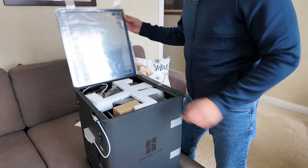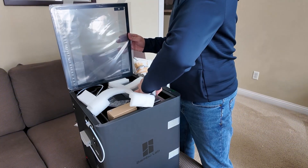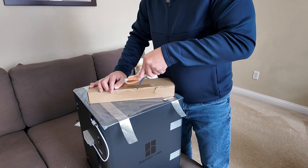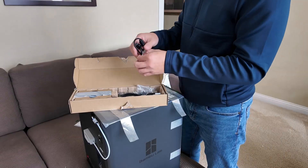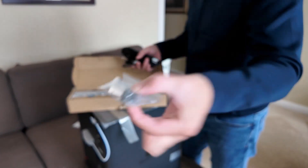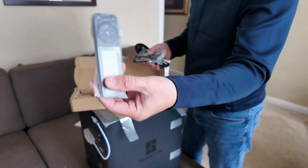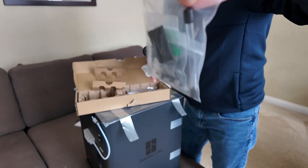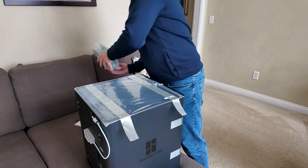You've got your manual, then all this tape to take off. Look at the lid — heavy-duty lid, I believe it's made of glass. You've got your power cord, your print head, a remote control or LCD screen, and all your maintenance stuff for the printer — Allen wrench and an orange filament and green filament.